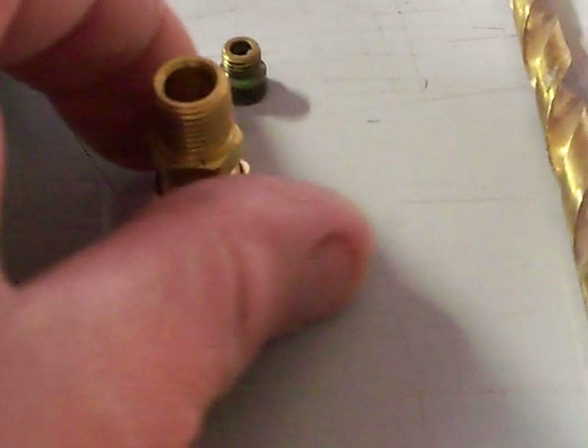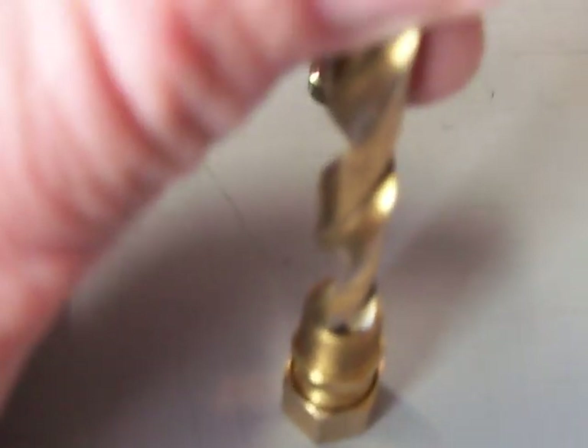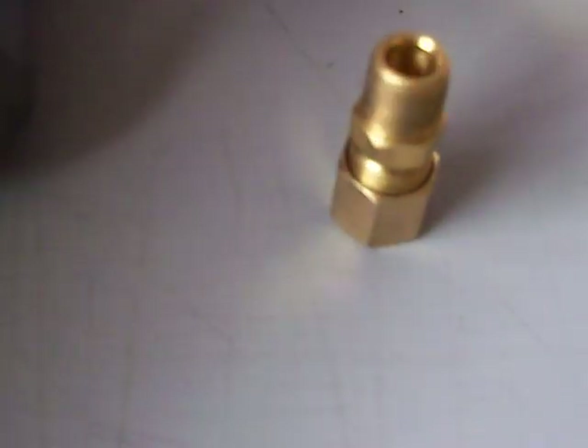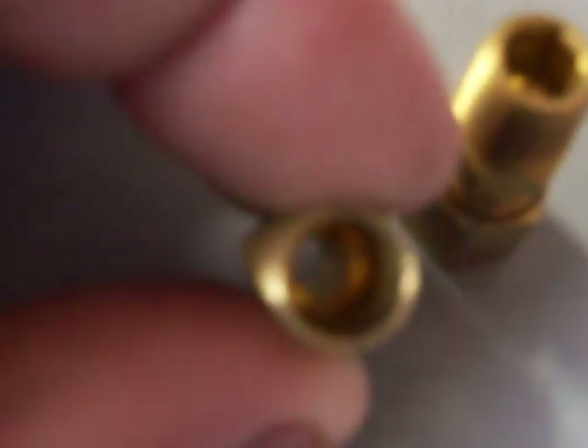Basically what we have here is the fitting that goes into the intake plenum. If you take the bottom of this fitting, you can drill into it using a 5/16 drill bit. When you're done drilling, it'll look like this — this is before, this is after.